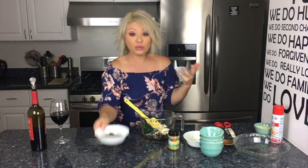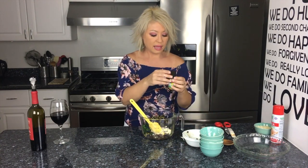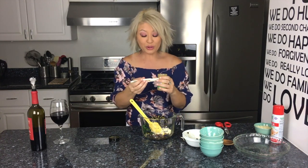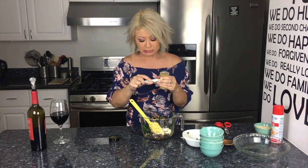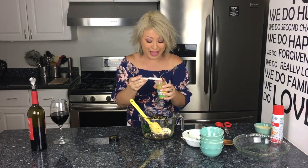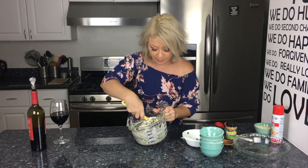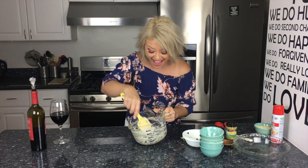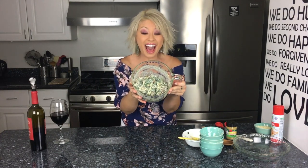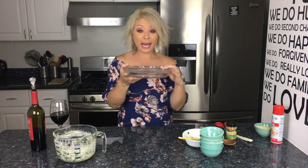Then into the oven at 350 degrees for about 20 minutes. Now let me measure out the hatch chili powder — I said this is super hot, so instead of a half teaspoon I'm going to do half of a half. Oh yeah, check it out, this is gonna be fantastic.